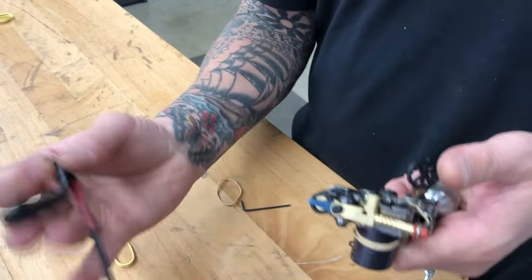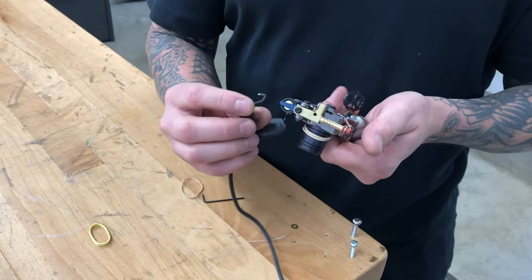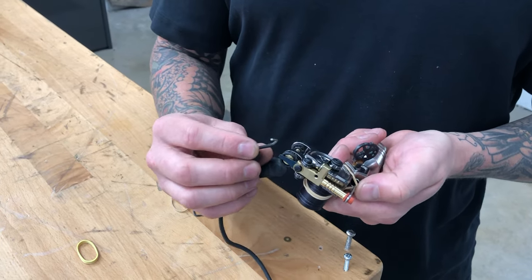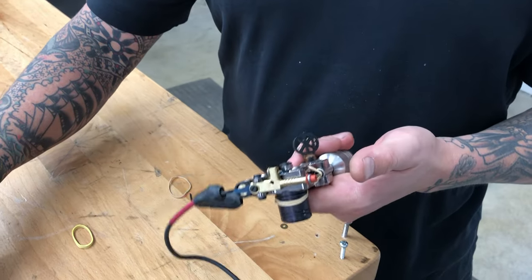I always like to run positive up because I want the machine to hit sharper. Positive down will be a little more passive. I just never run it that way.